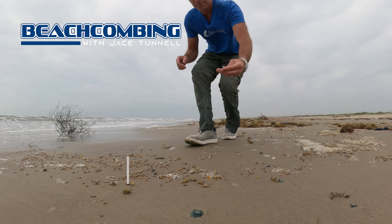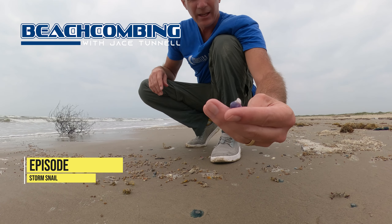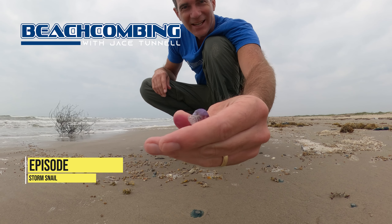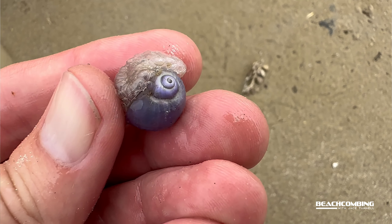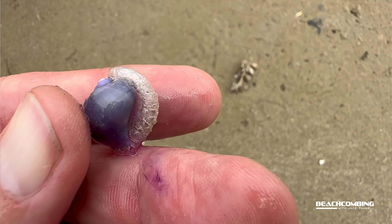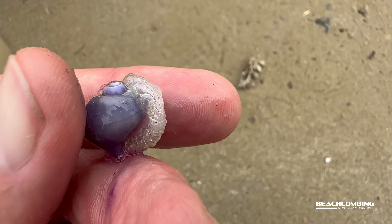Lots of blue buttons washing in, and the famous storm snail. It's got a purple color to it and a crazy looking raft. Awesome, let's talk about it.